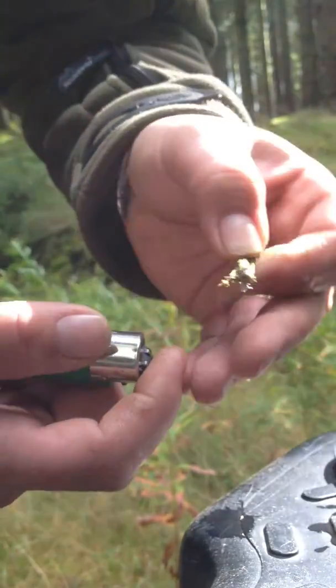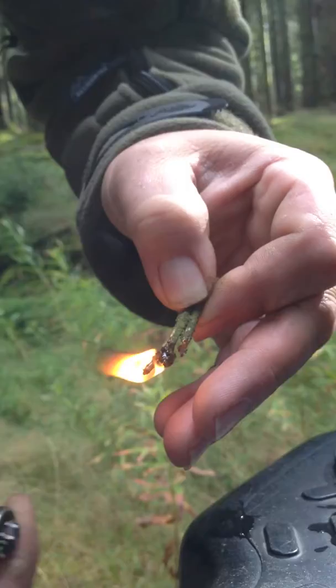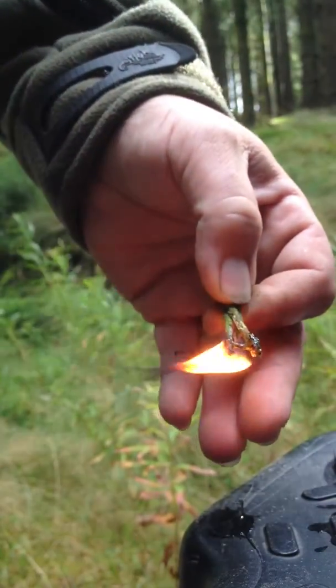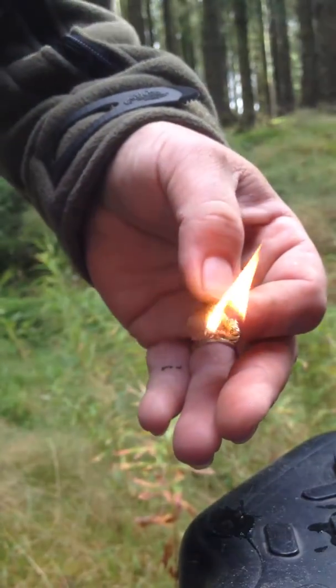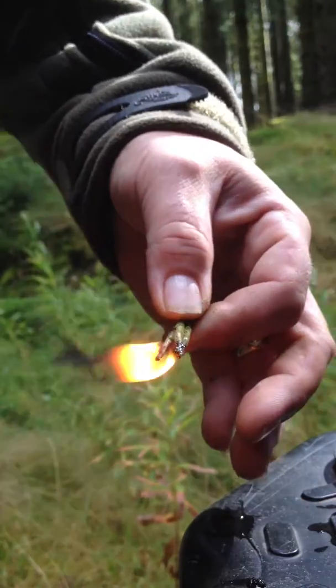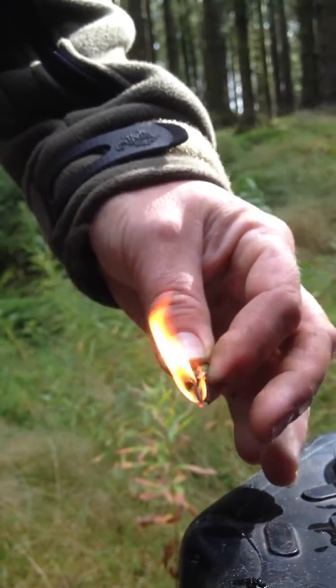We're back. Remember, this is wet wood. You can actually see we've still got a little bit of wind. But even though we've got wind and we're on wet wood, that's still burning away quite nicely.